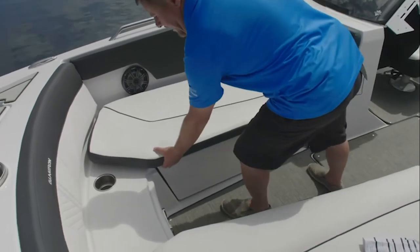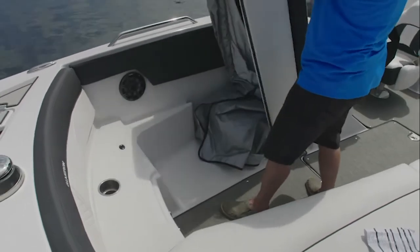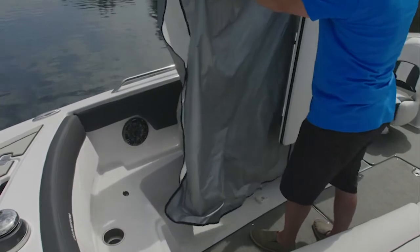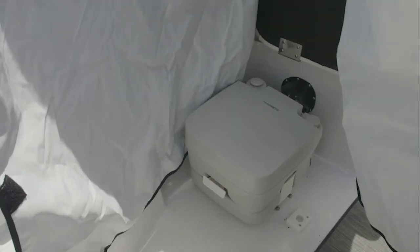The boat includes a porta potty head that's accessed underneath the starboard side bow seating. It has a curtain that folds up to allow privacy so you don't have to run to shore.